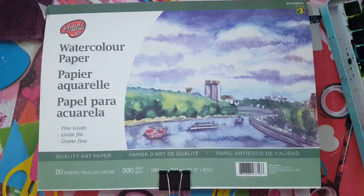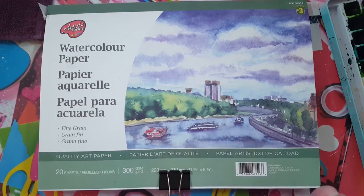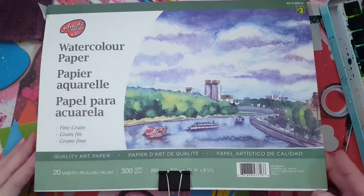These are the supplies you'll need for today's painting. You're going to need some watercolor paper. I have a watercolor pad I bought at the dollar store and it works very well. If you don't have watercolor paper, you could use regular paper, but keep in mind that regular paper was not made to receive water - it could warp or tear.